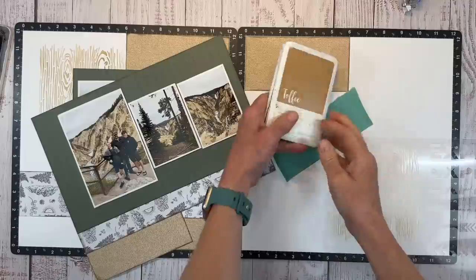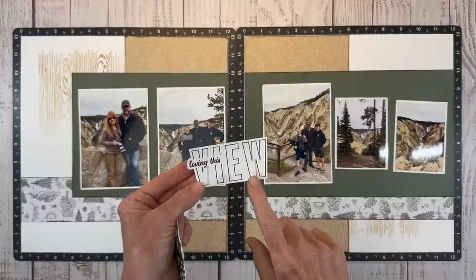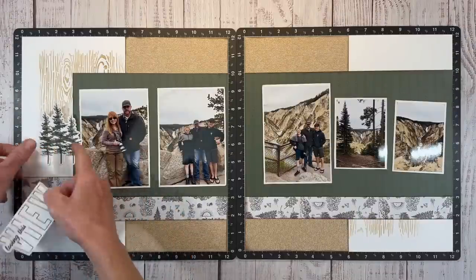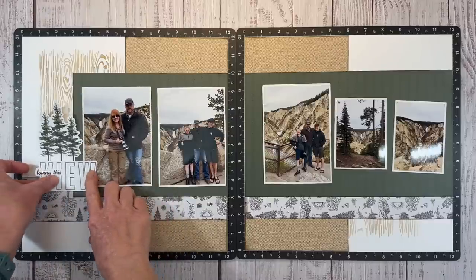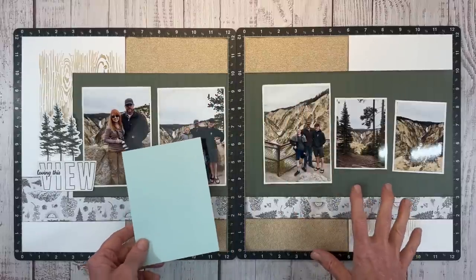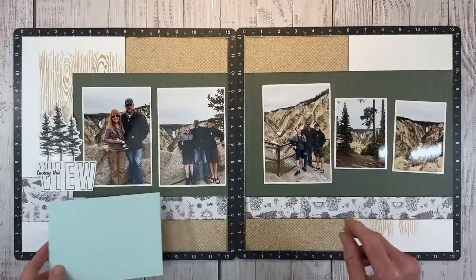That looks pretty good — we'll bring this back into place. As I mentioned, I want to use the 'Loving This View' title sticker, with a couple of pine tree stickers to create a little embellishment cluster. I've got a lot of space in the photo so it's okay if this overlaps a little bit. But it's just kind of not standing out enough — we need something to make this pop. There is a Glacier color in this paper pack and I'm going to bring some of that in to add a little vibrancy.